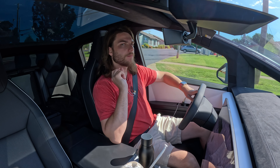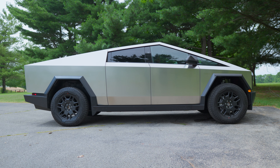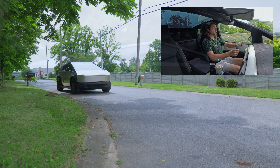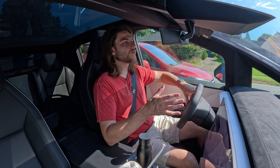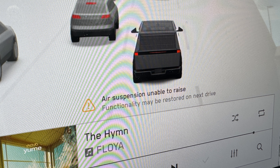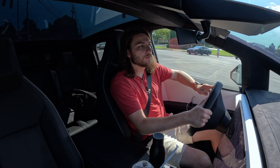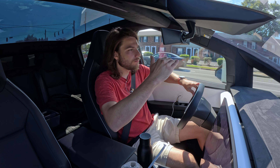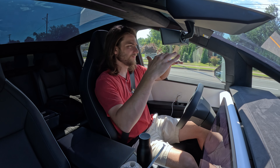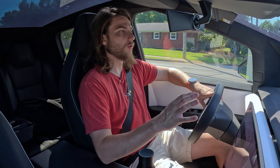The only issue we've ever had with it — and I think I pointed it out in one of my videos — is the suspension. This has an adaptive air suspension you can raise and lower at your convenience. It'll automatically lower and do a cheetah stance when you do a launch. But pretty much every drive, an error will pop up saying 'air suspension cannot raise,' and the suspension gets so uneven that it's really not smooth — it chunks over everything and when you start slowing down the whole vehicle shakes.